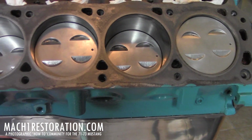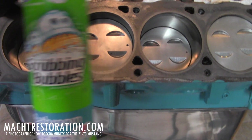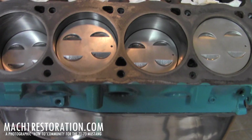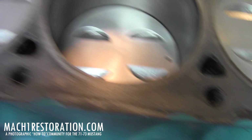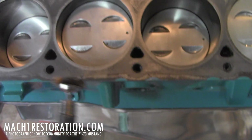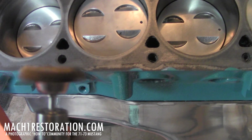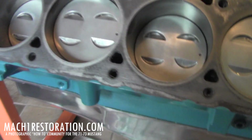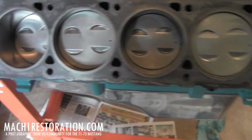I also used some scrubbing bubbles bathroom cleaner for that one piston because it was a real tough one. And if you want to save your thumbs, you can use my trusty Harbor Freight grinder with the brass-bristled brush. I will suggest that whenever you're using any kind of power tools like that, please wear your safety glasses because it wants to fling little pieces of bristle brush everywhere.